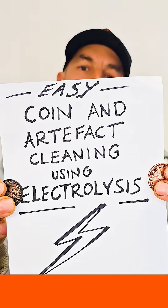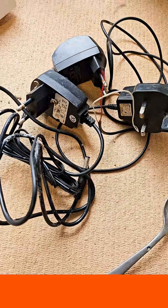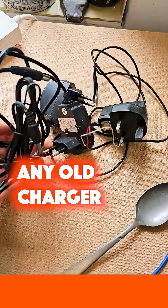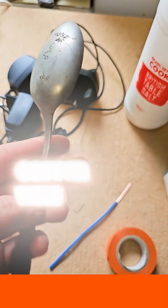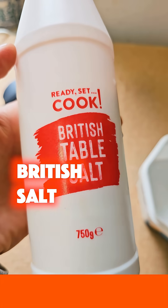This is a quick and easy coin and artifact cleaning tutorial using electrolysis, where we take the cruddy and make them clean. For this homemade kit you just need a few important things: one being an old phone charger or similar, a spoon or fork preferably stainless steel, a piece of copper wire, some table salt — the British kind is the best.